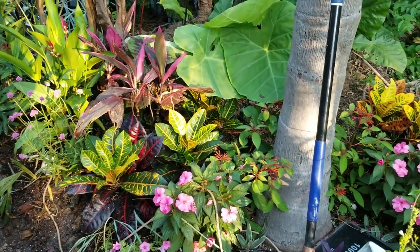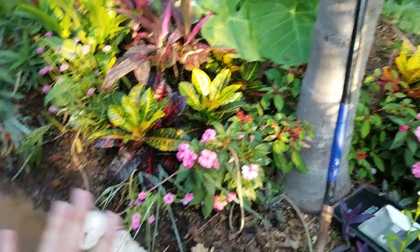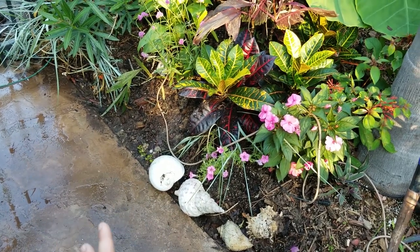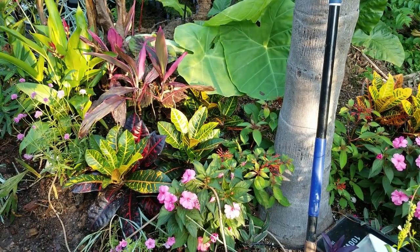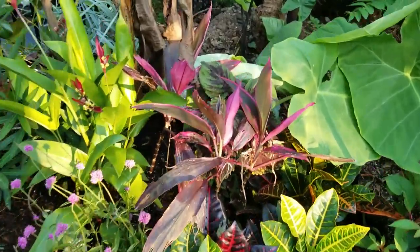There are just mosquitoes everywhere. I went ahead and cleaned this up, retrenched it out, pulled out all the dune grass — it was clogging up the drainage. It's not perfect but it'll do. There are a lot of clearance plants in here.